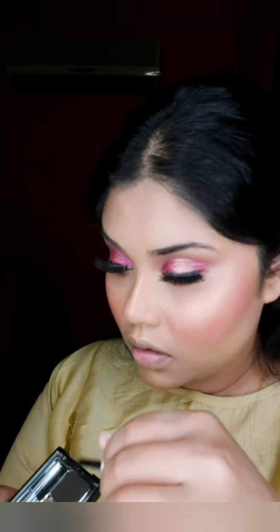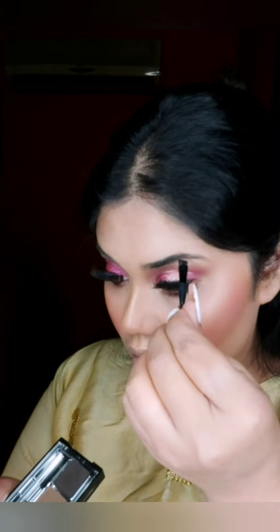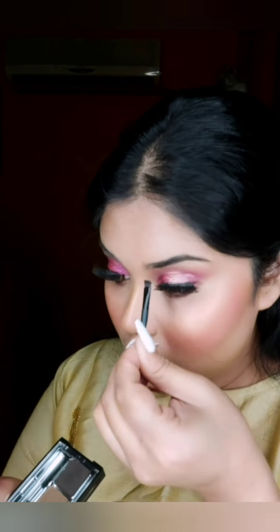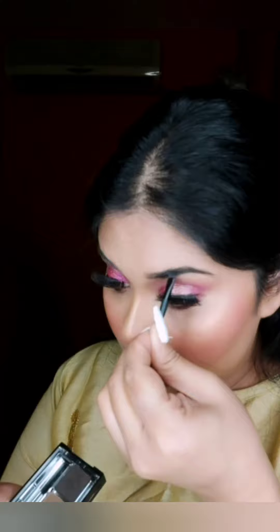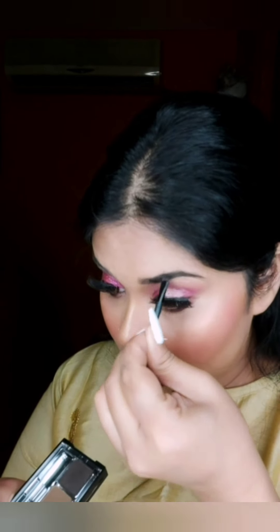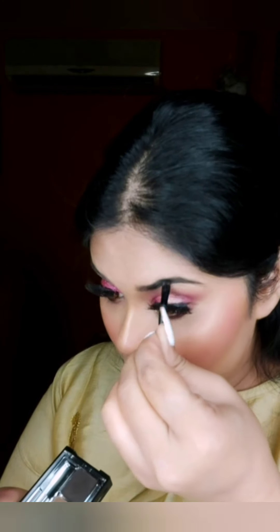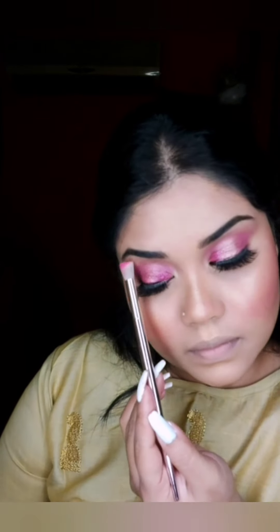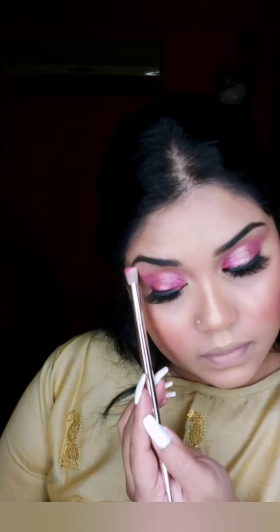To highlight my face I'm using a Maybelline highlighter all over wherever I need it. To fill up my eyebrows I'm using Wet and Wild — it's a must-have, guys, at around ₹200. It's a must-have for all makeup lovers who don't want to spend a lot of money. I'm also using my brow bone with the noir highlighter.